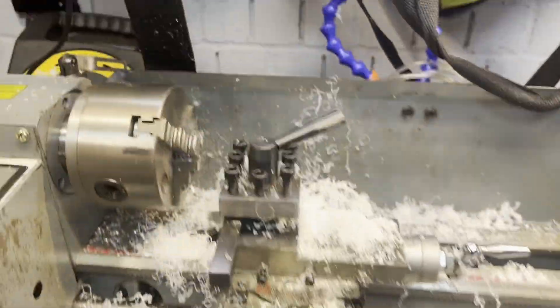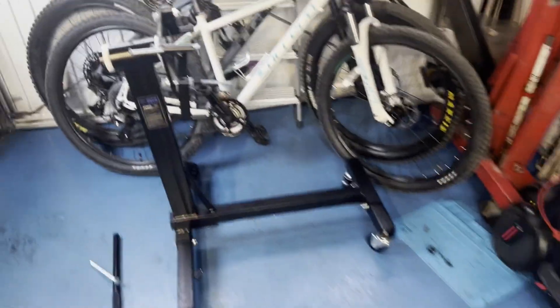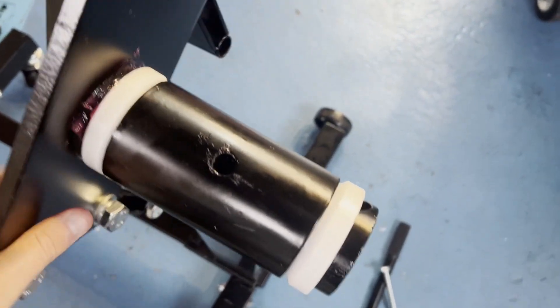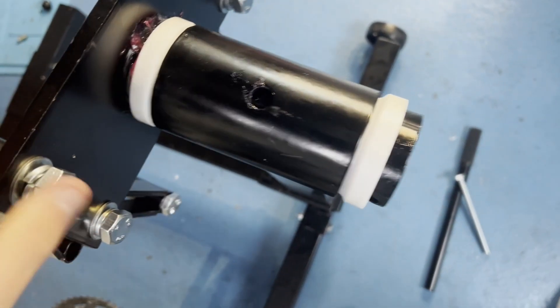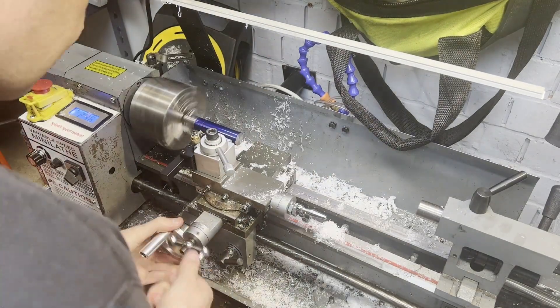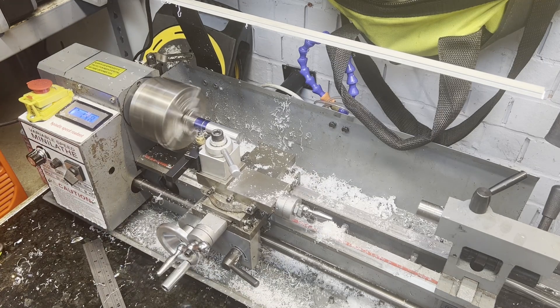So that didn't go to plan — it flew out of the chuck, smashing it up — but on the positive it fits, and it's a much nicer fit, miles better.